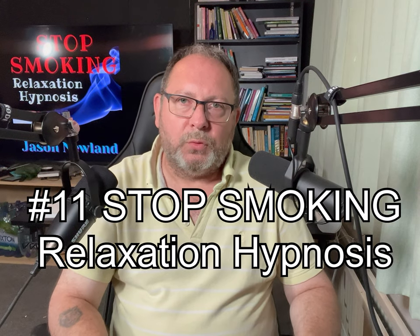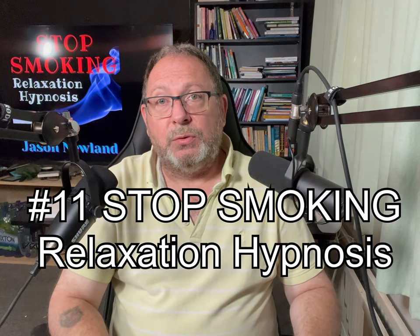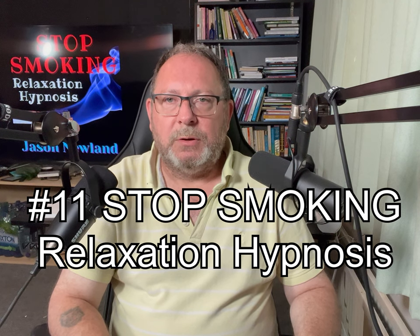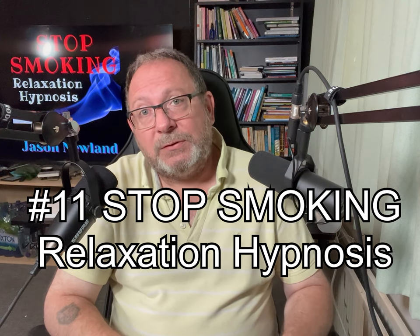Hello and welcome to Stop Smoking Relaxation Hypnosis. My name is Jason Newland and my website is jasonnewland.com where my recordings live. You can download and stream all of my recordings for free. Please only listen when you can safely close your eyes.